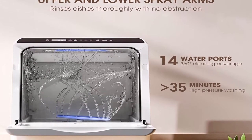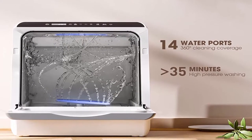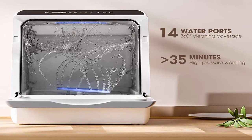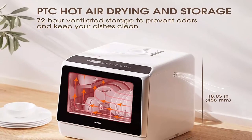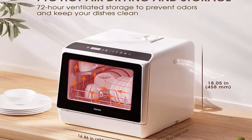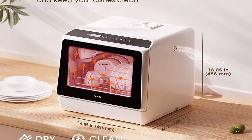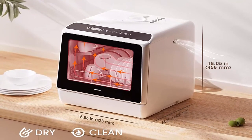The capacity also includes 7 spoons, 7 forks, and 7 knives. Perfect for small-sized houses, apartments, dorms, boats, and campers/RVs. No installation needed — this countertop dishwasher supports 2 water supply modes, including a faucet mode and water tank mode.